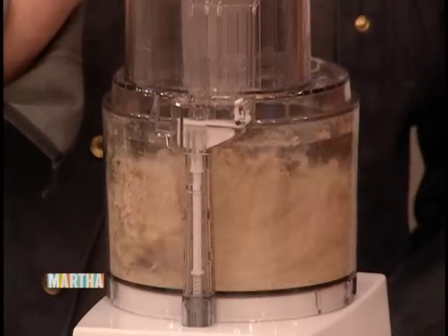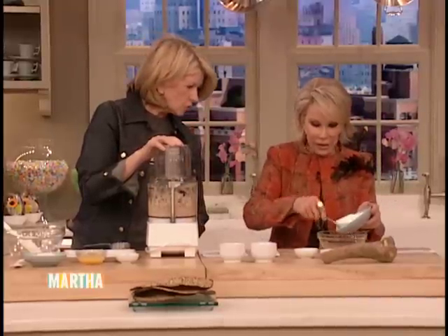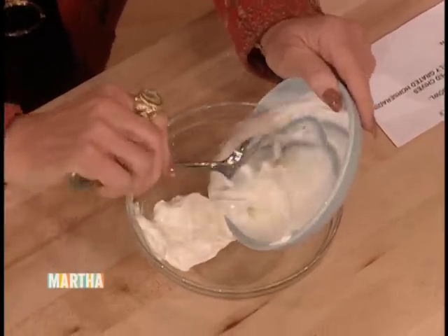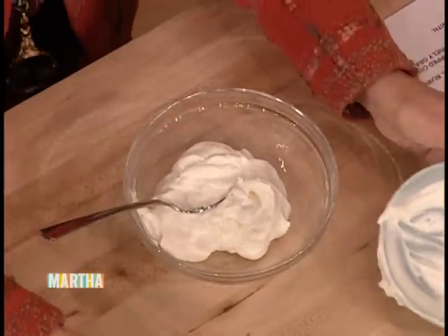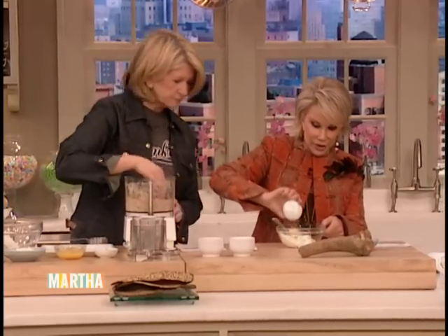Then at the same time, you take a cup of sour cream — a whole cup. There we go, that's that whole batch. And you add chives and grated horseradish. This is two tablespoons of fresh horseradish, which is very good.